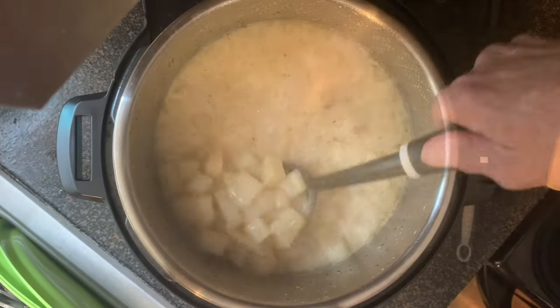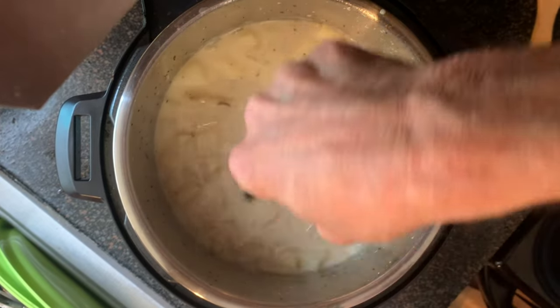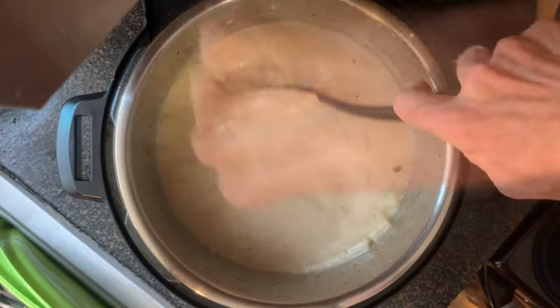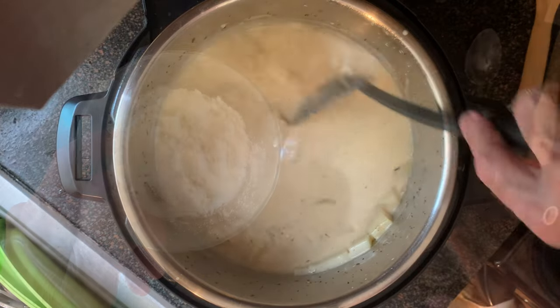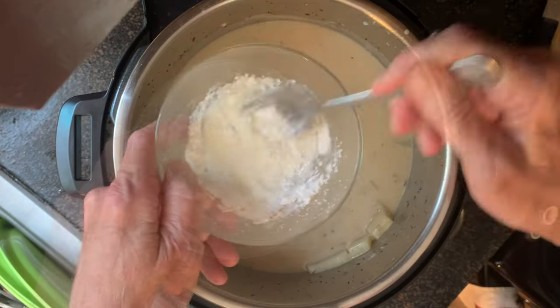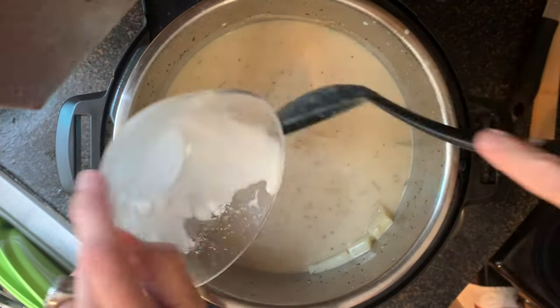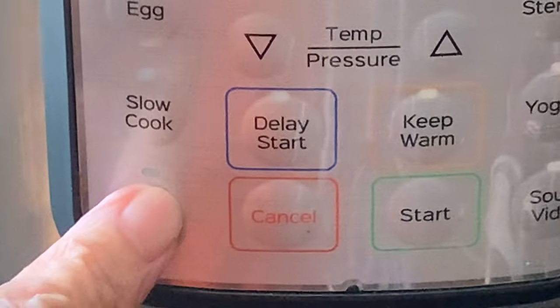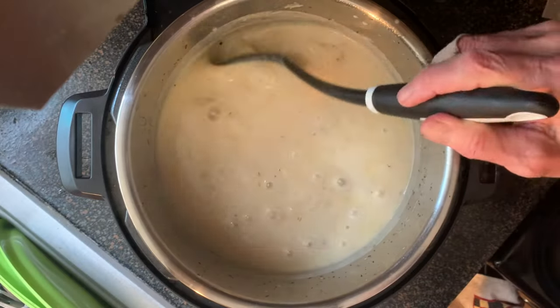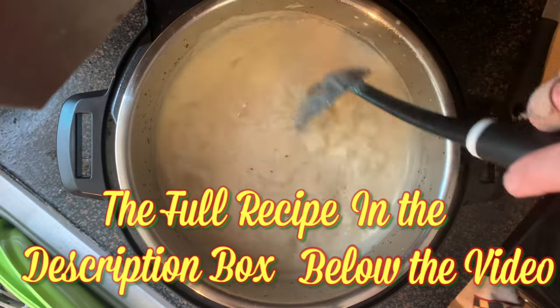Give your soup a stir. Now, if you find your soup is too soupy for you, there's a couple things you can do. You can take a potato masher and mash some of those taters. If it's still too soupy, use equal amounts of cornstarch and cool water, mix until smooth, then add that to the pot. Press the sauté button, bring it to a boil, and let it boil for about 1 minute and your soup should be perfect.